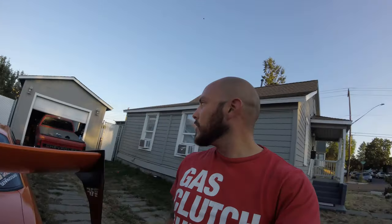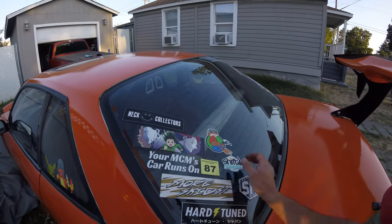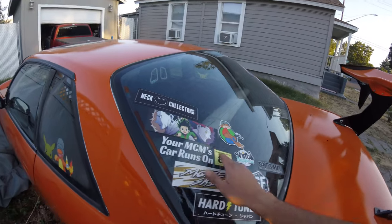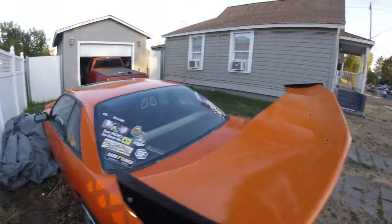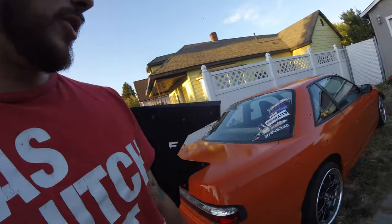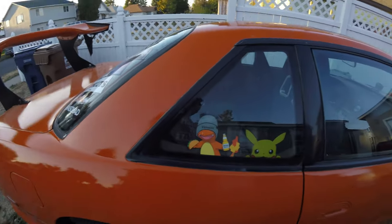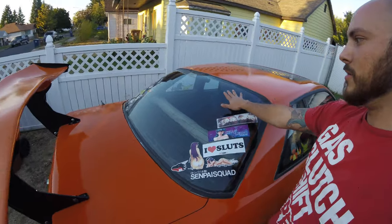Today we're going to remove the lewd stickers and the drift stickers. I'm just going to clean them up. I really like this one and I'd like to keep it, but we're going to get rid of them and go for a clean look. I'm going to keep these two peekers because they're pretty subtle, and I'll be putting something else up here at a later date. But I will show you guys how to remove some stickers today.